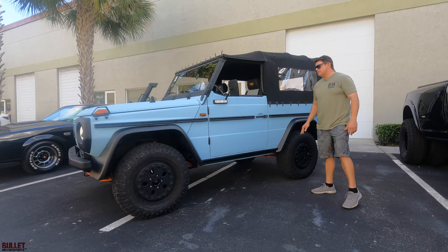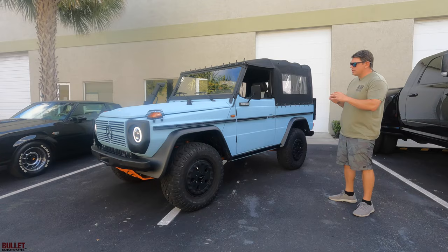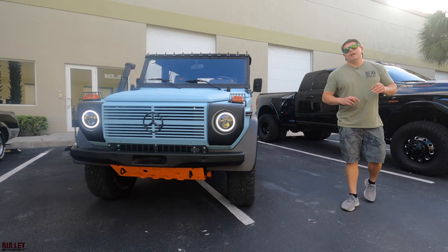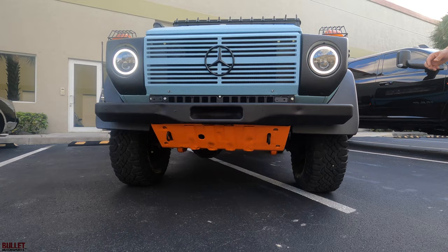Hey guys, it's Jonathan from Bullet Motorsports. Right next to me we have another 240 GD — this is another build from Adventure Cars. We work with them; they're from Poland. They do an amazing job restoring these specific units. We are the sole sellers in the United States for these trucks. They have attention to detail just like us in regards to the Humvees that we built in the past.